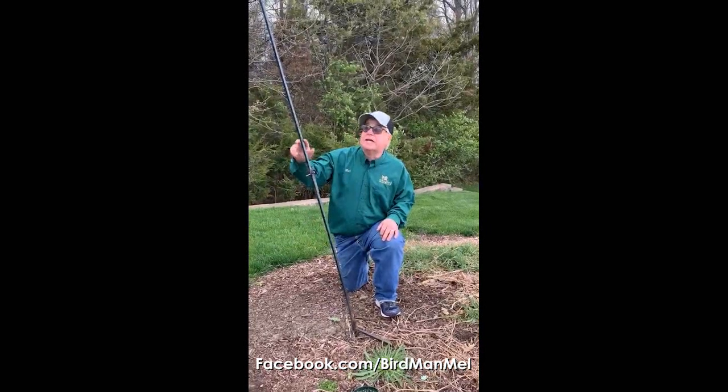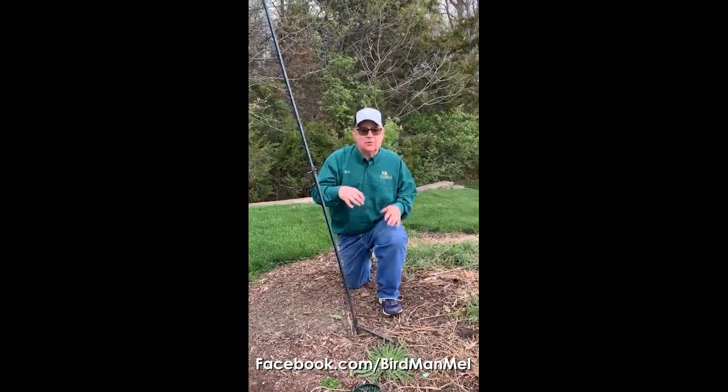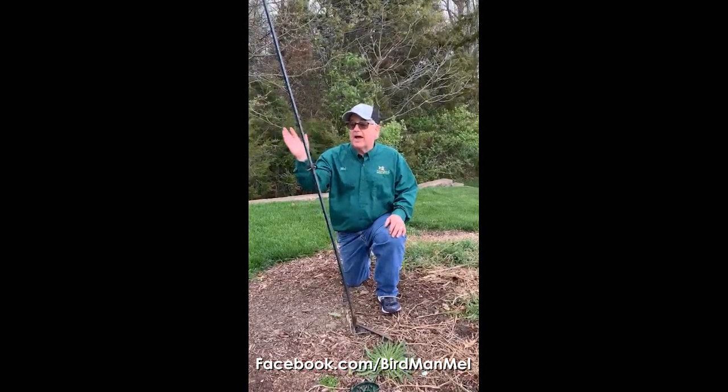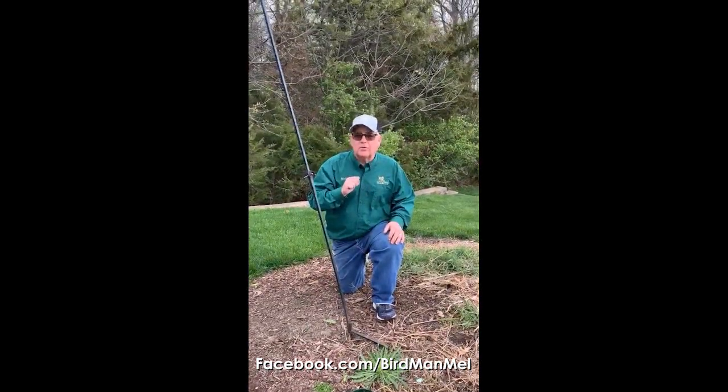I don't know about you but I don't like when my hooks do that sort of thing. We're not going to show you the top of the hook because we have some great vendors that have great products, but we've learned over the years and we're just going to change them a bit so you don't have that problem with your bird feeder pole, whether it's got a bird feeder on it or a plant.